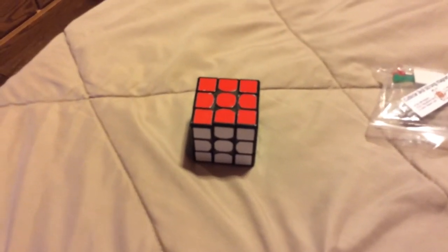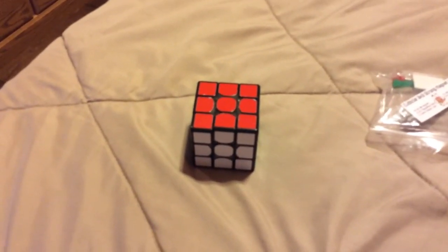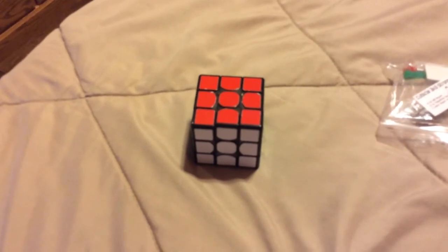Hey guys! What's up? It's CDRPGiving here and today I'm going to be magnetizing my main 3x3.